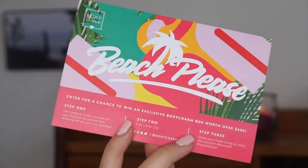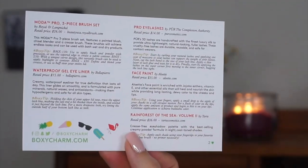Every month you open up the box and get a little card that lists the theme, all the products, how much they cost, how to use them, and where to get them. The theme this month is 'Beach Please' — so cute. I basically like to unbox the whole thing and then at the end try out all the products on my face, hair, or skin, and insert a voiceover to share my thoughts.